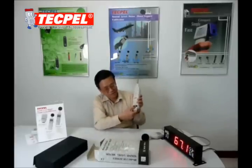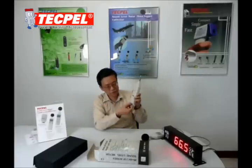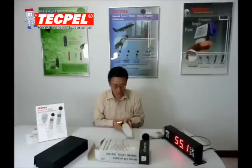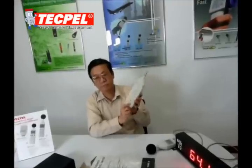Turn and lift the battery back cover, take it off, and put in the battery. Then put back the battery cover.